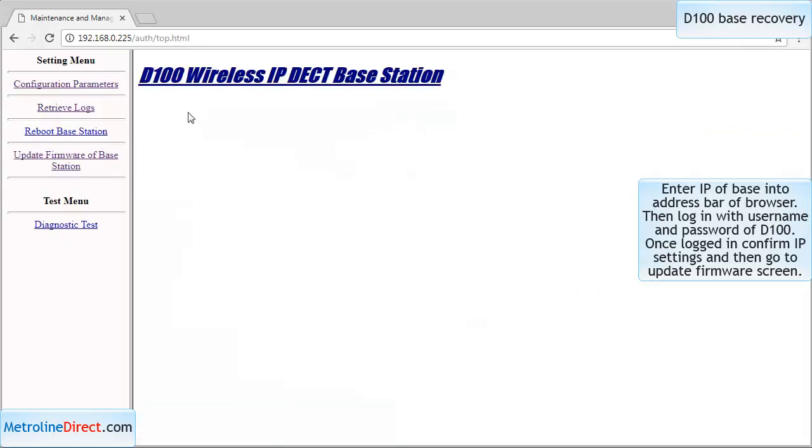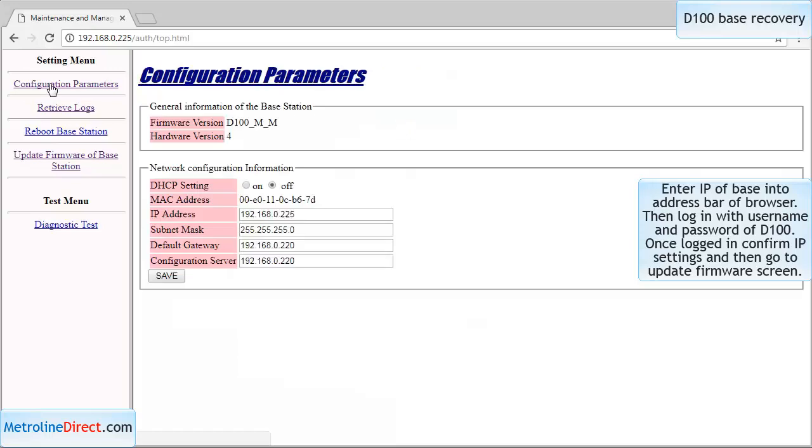Mine was already saved so it didn't ask me. Put in the configuration parameters and you can see D100MM means maintenance mode. Confirm that all your IP address, gateway, configuration, and subnet are correct. In my case it was right — it was right before it messed up.